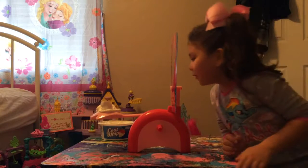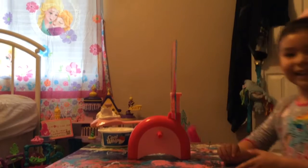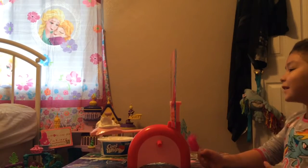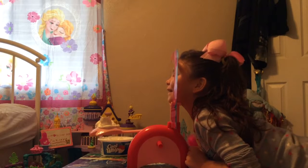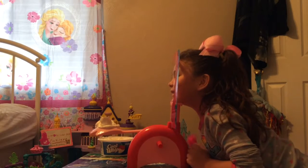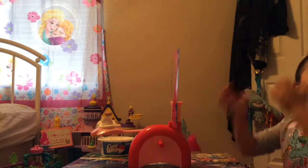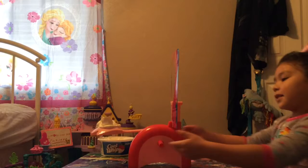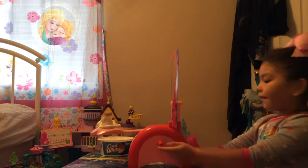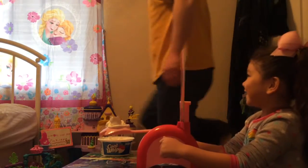This is Pie Face. Basically how you do it is you put your face on this thing and it does that. If you get hit with it, it will go in your face, but if you don't, it won't because the hand is right there. Whoever gets the pie in the face loses that round, and whoever gets the most pie in the face loses overall.